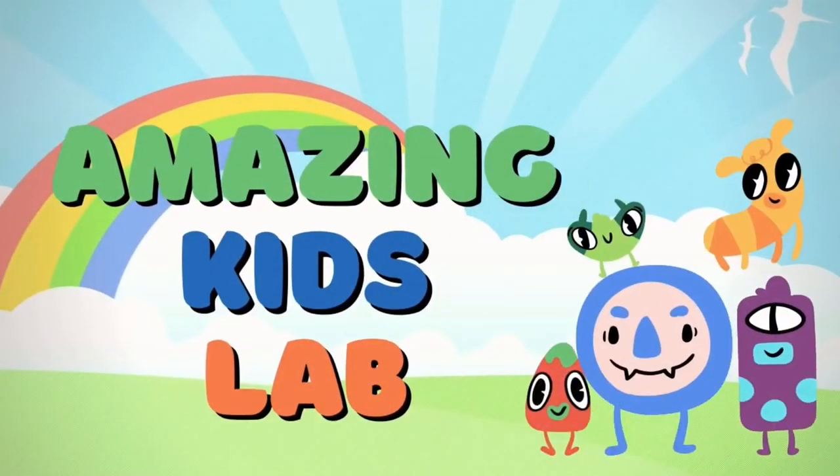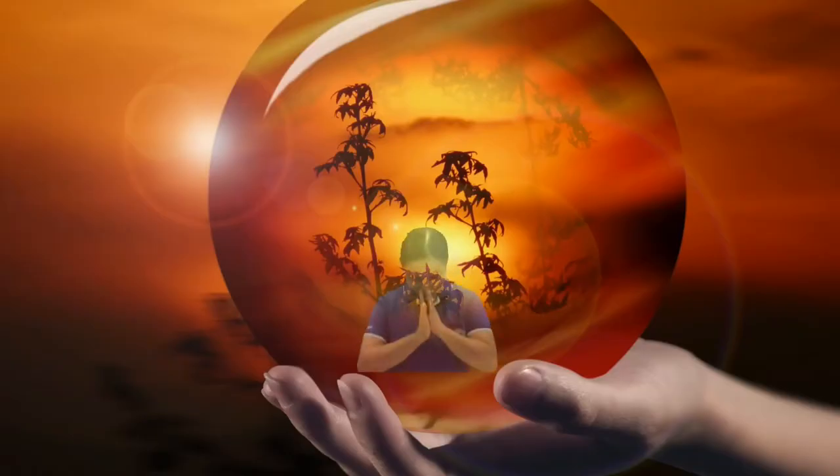I'm making kids laugh. Hello, K1! Welcome to our Fun Science!